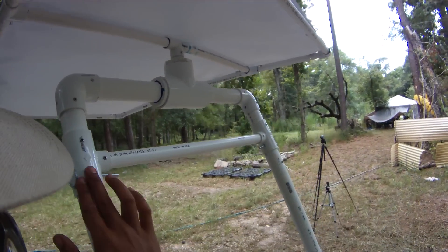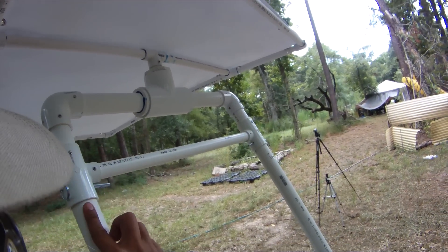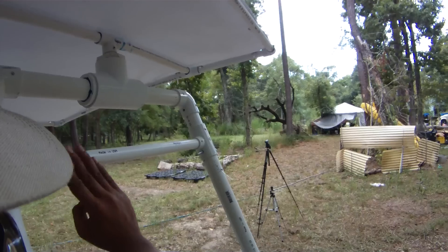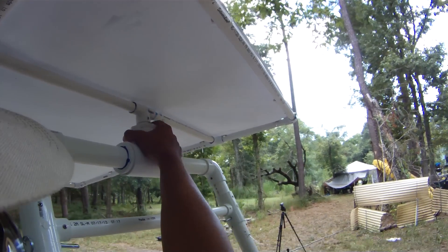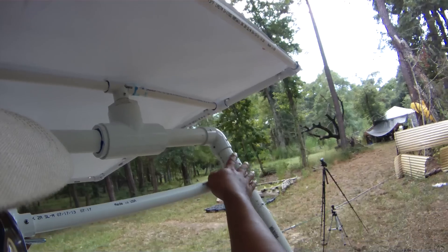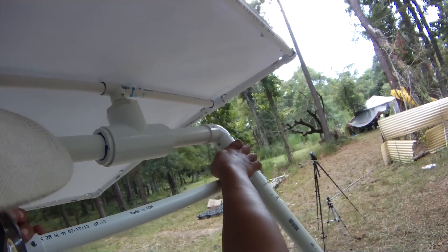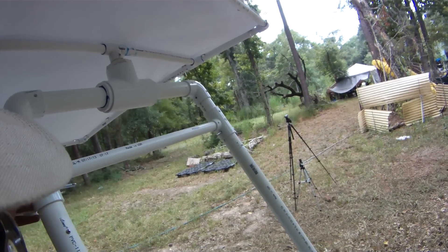Up here I've got another T — a 1¼" to ¾" reducer T. I put this here to control the amount of friction; it's something new I added based on my experience with it yesterday. With this pivot-tilt mechanism, you really need to make sure it's tight. There's a right balance between how tight or loose you want it. I put this here to ensure it's tight enough and doesn't spread anymore. I also put pins here so I can easily take the top off if I need to.